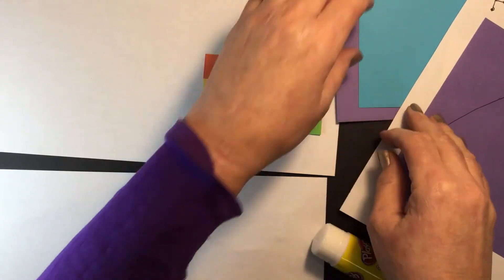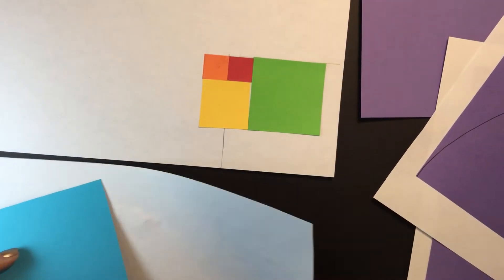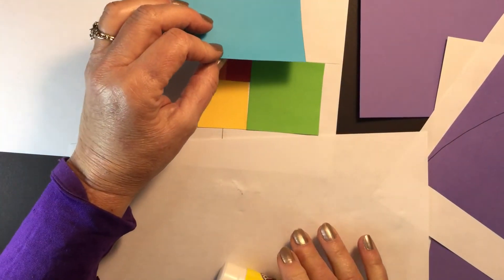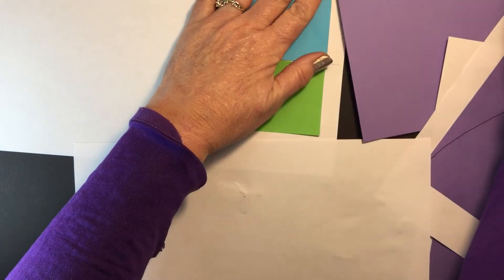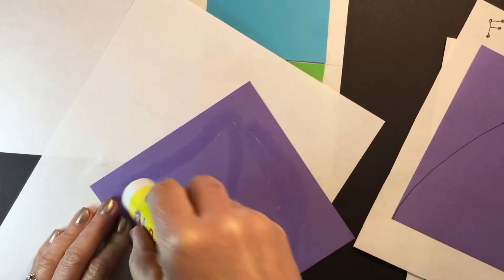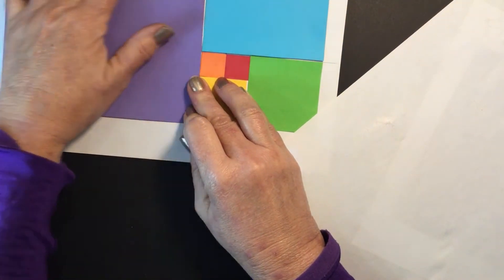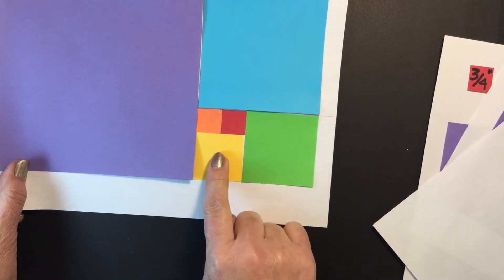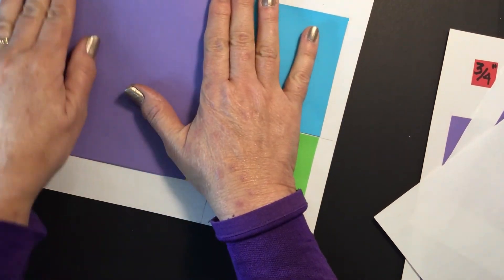The green one lines up with the red and the yellow, and the blue is going to line up with the last three — each one lines up with the previous squares. That's the sequence of the Fibonacci numbers. This is the last purple color and it lines up on the edge there. If we assign the number one, it would be one, one, two, three, five, and eight.